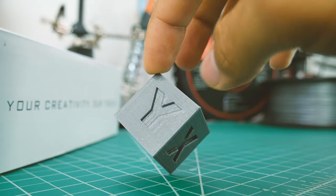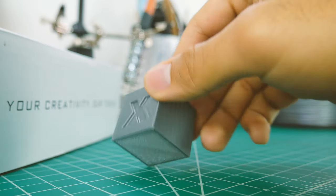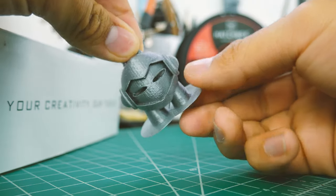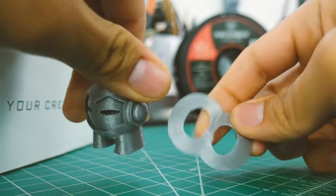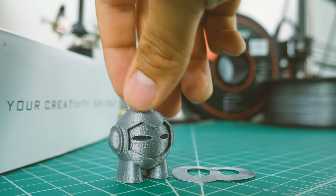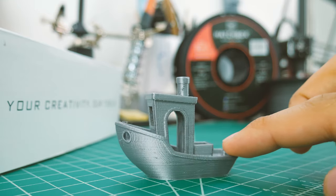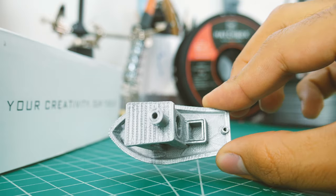And the results were amazing. The calibration cube looks perfect — all the letters are well defined and the sides feel very smooth. As for the Marvin, the brim was easily removed, and it's actually one of the best Marvins I've printed with a purely PLA filament. The same goes for the 3D Benchy — it looks amazing. Curves are pretty smooth, corners are sharp, and overhangs were not a problem.